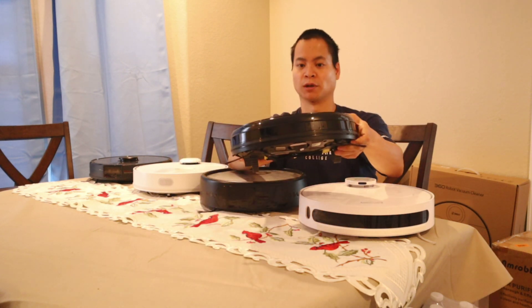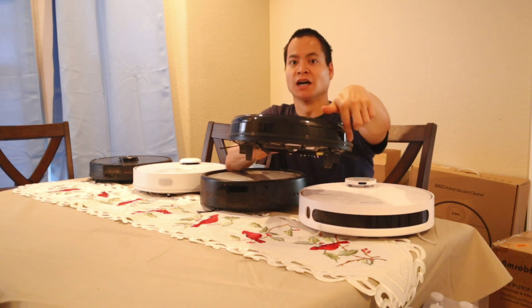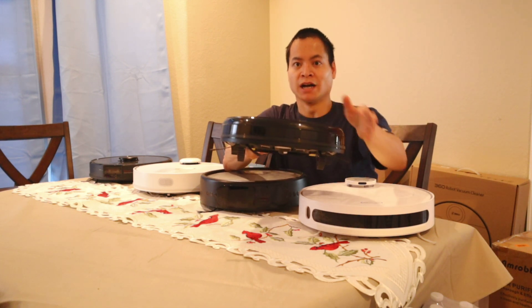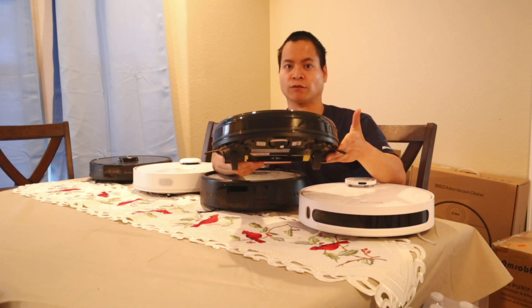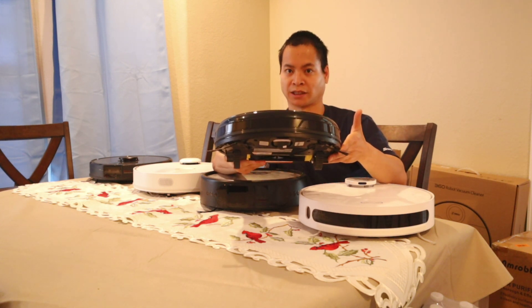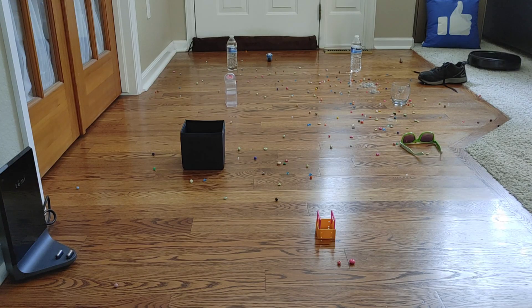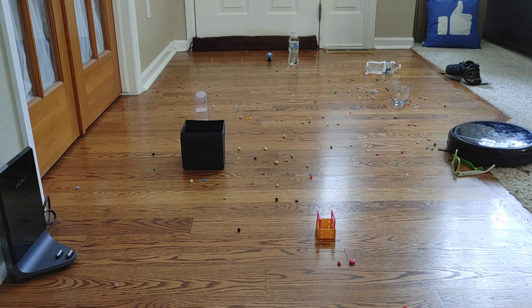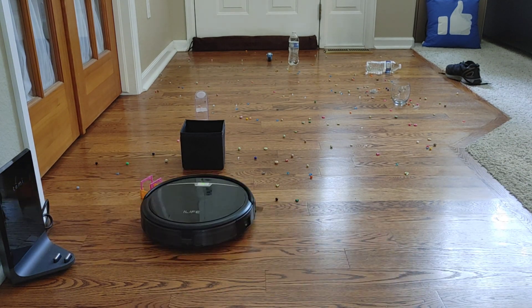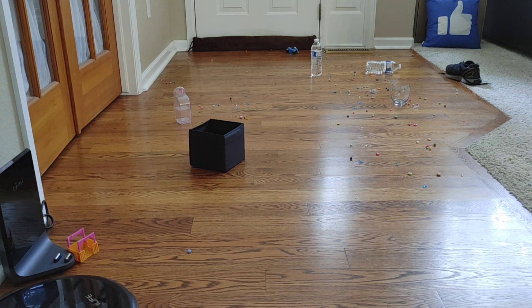The very cheapest and most commonly used technology is a physical bump sensor plus a suite of infrared sensors in the front. This helps slow down the robot before it hits an obstacle — usually they don't avoid the obstacle, they just slightly bump into it. For this example I'm using the iLife A4S Pro. I have a bunch of clear objects, black objects, and some small objects as well, so we can see how well these robot vacuums can detect them.